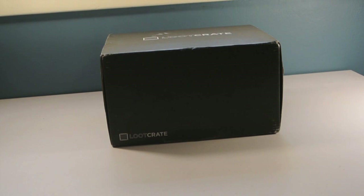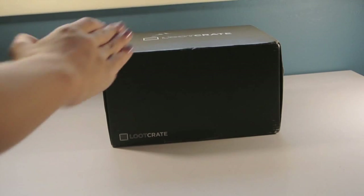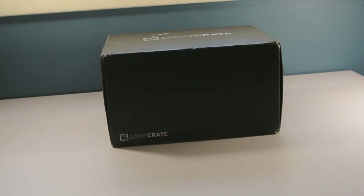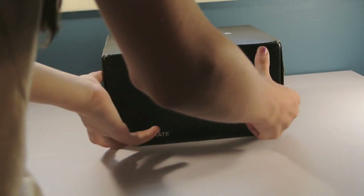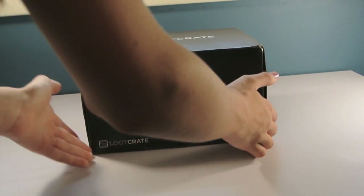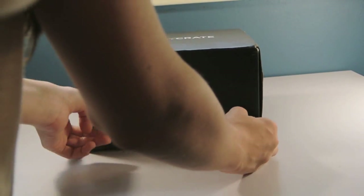Hey guys, so today I'm going to be filming an opening of my Loot Crate video, and I am super excited to open this up. This theme is villains, which is just going to be amazing, I can already tell. And I have cut it as usual, just so you guys don't have to go through that pain of me trying to open things. This box is really heavy when I picked it up. So let's get it opened.